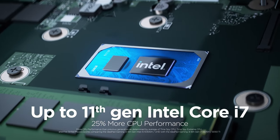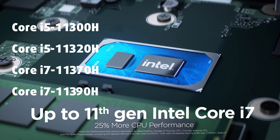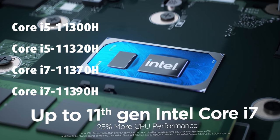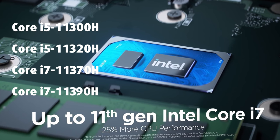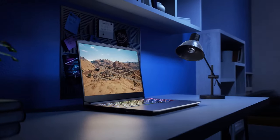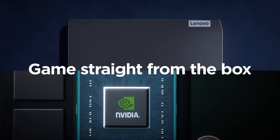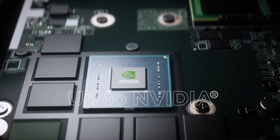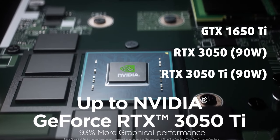You can max out the device with a 35W Core i7-11390H. For some reason, Lenovo has decided to limit the CPU choice to its H35 Tiger Lake processors, instead of utilizing the higher core count of their H45 CPUs. As for the graphics, you can get up to an RTX 3050 Ti with a quite generous 90W TGP.